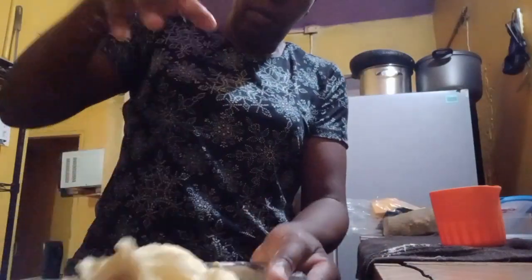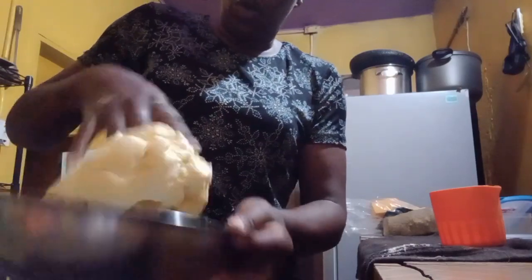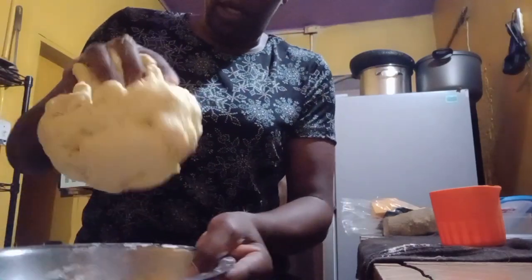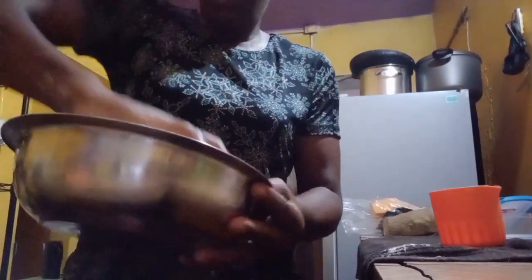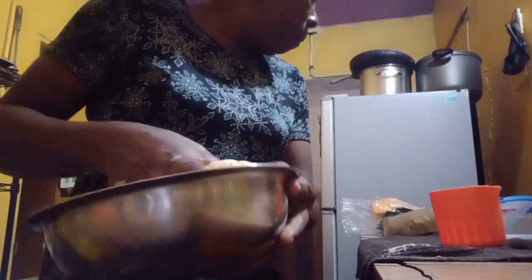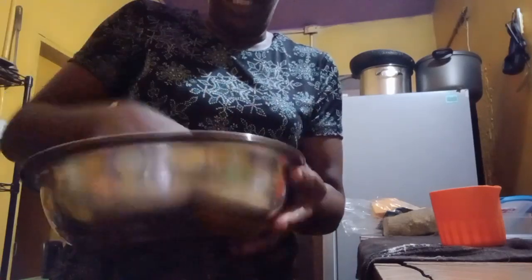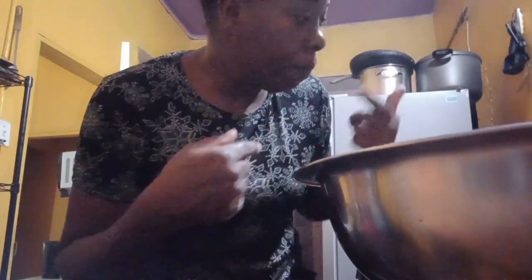My dough is soft but not too soft — it's perfect. When the water comes to a boil I'm going to add salt, then the cornmeal dumplings first, then the yam, then the pumpkin, and lower the heat to let everything cook. In the meantime I'm going to go prep my chicken — I'm thinking Jamaican style chicken, let me see if I can bring that to life.